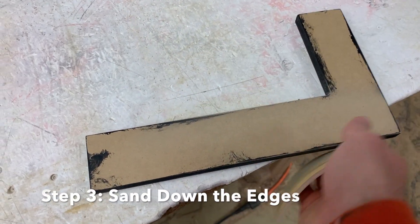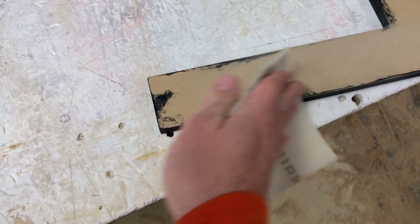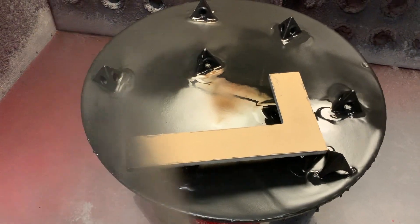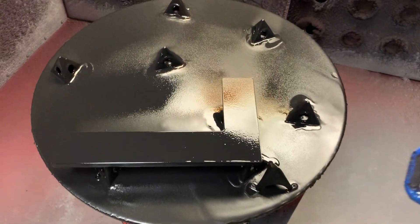After the paint dries, use your sandpaper to sand the edges and any excess paint on the face smooth. Now you're ready for your first coat of spray paint. Apply an even coat to the face of the letter and let it dry.